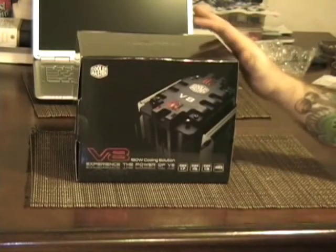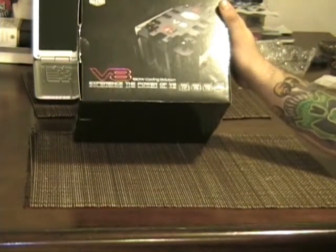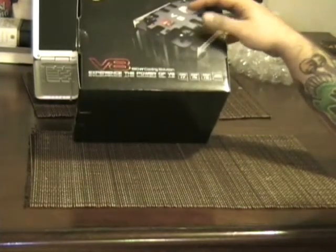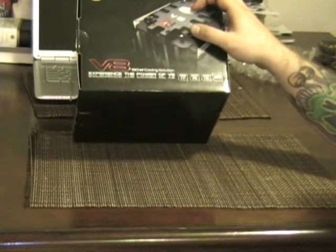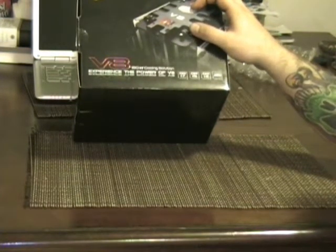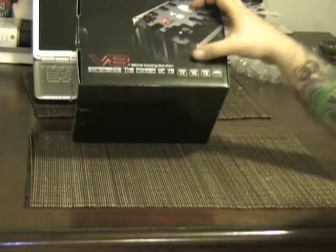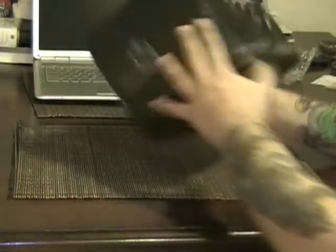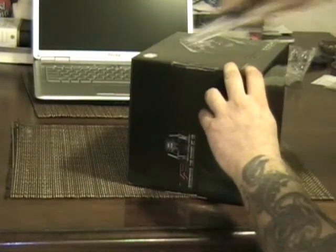Off the bat, it's got some pretty decent looking packaging. It's compatible with all the recent sockets, Intel and AMD, all the way up to the AM3 socket AMD-wise and down. It's compatible with the 1366 and 1156 sockets from Intel — the i7, i5, and i3. Go ahead and start getting this thing unpackaged and give you guys a look inside.